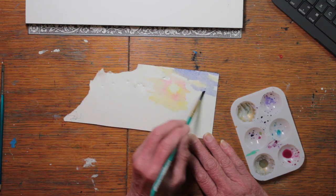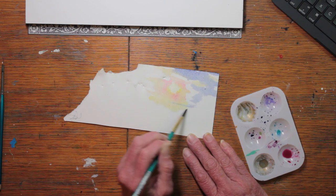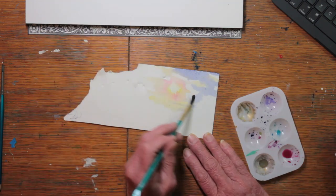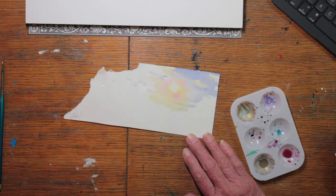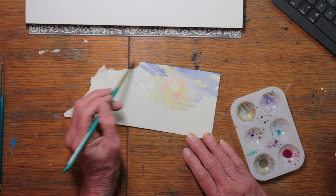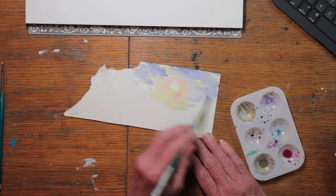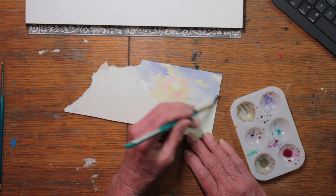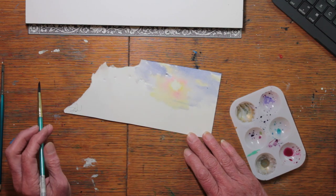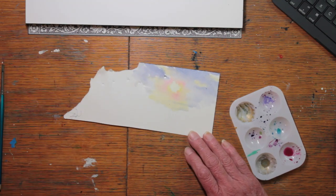Sometimes the nicest way to work is when you don't think you're going to possibly make anything good out of it. I'm working very wet. I'm trying to preserve the yellows in the sunset. I'm painting right next to them with blues and purple blues. Of course, if they run together they'll make a horrible color, but I'm trying to keep them separated by not letting them quite mingle.